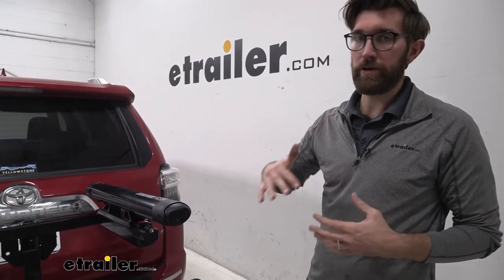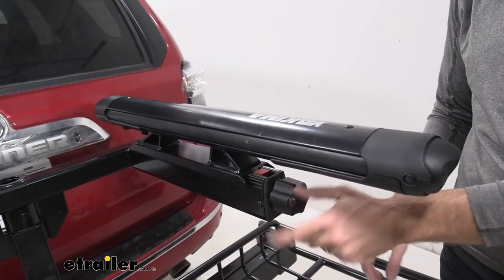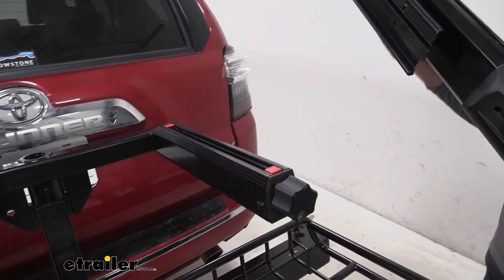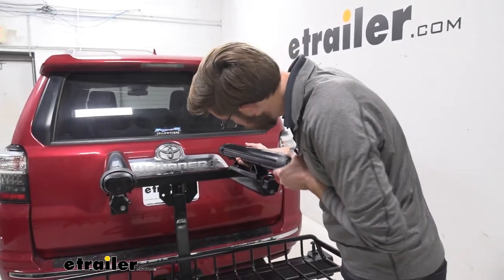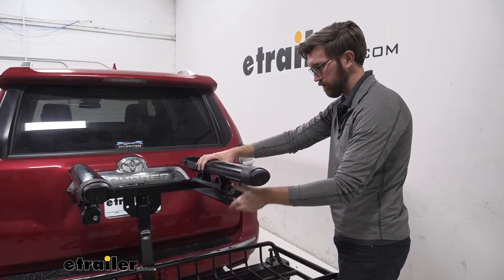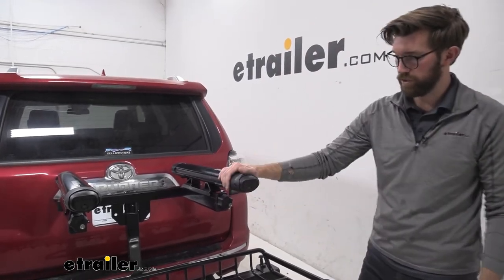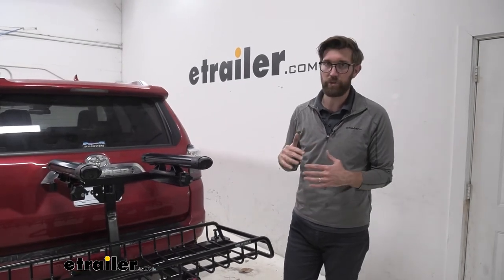When it comes to swapping out your different accessories for the season it's really easy to get those in place. We can just loosen up those knobs, switch that over, and they just slide right out. Whether you're putting on another basket, a box, or the bike rack, they just slide back in place the same way the ski rack did. Tighten that knob down — it comes with a lock there too. Really easy to swap that out so you can configure it to whatever you need for the season.